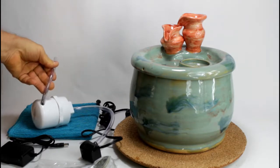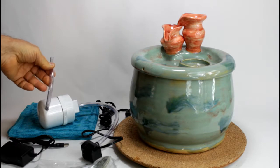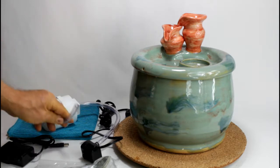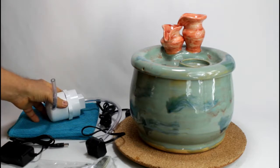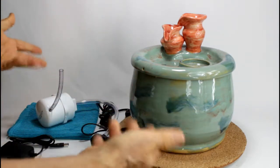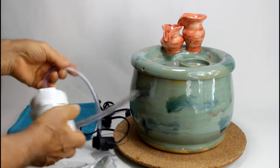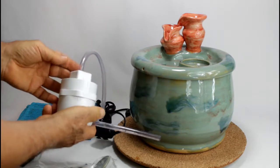The tubing on the filter is an antimicrobial silver-infused tubing, and it withstands bacteria growth. So this one is a biofilter — it's our biofilter.